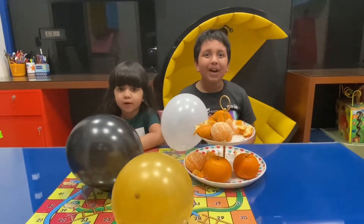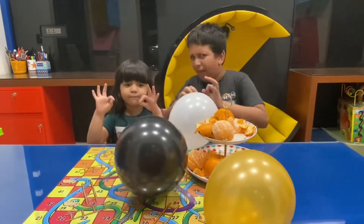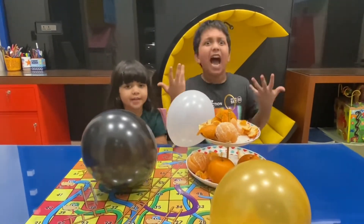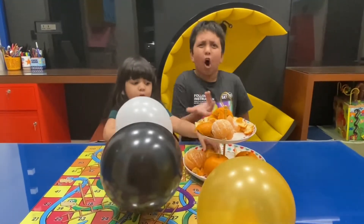Friends, welcome to Con with Aksat and Amara. Today, we are back to teach you a pulse science experiment — how to pop a balloon with an orange peel.